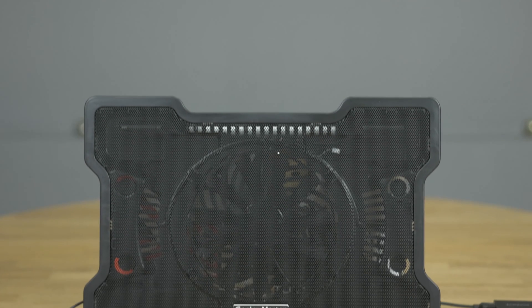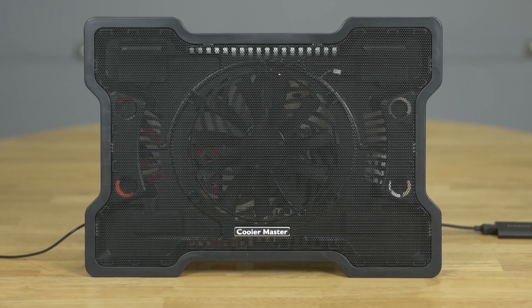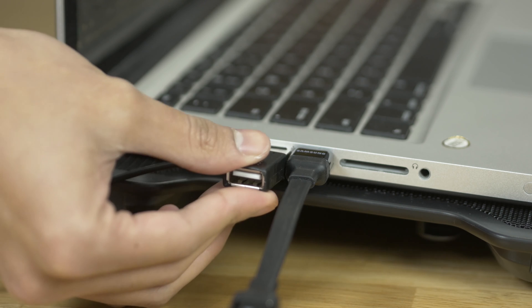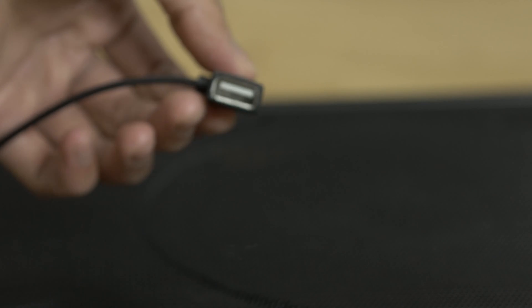I didn't take temperatures or do speed tests, but when I plug it in I noticed playback is smoother and export time shortened by about 10 to 15 minutes. I like this fan because it's USB powered and it has a USB passthrough so you don't lose a port, though I only use it for my mouse because it's only USB 2.